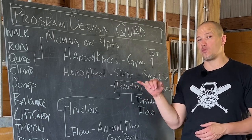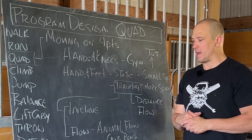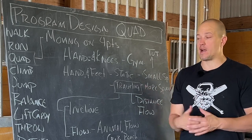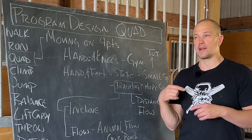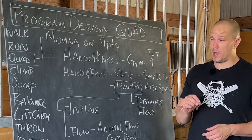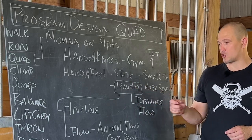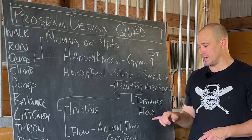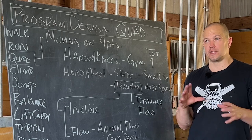Four minutes starts to get real hard, real fast. Anything above 90 seconds of quadruped movement on the ground in one direction starts to get very hard on most people because most people are not adapted to that type of endurance movement. It can make you fit pretty quickly with a very simple program. If you're not just traveling in a straight line and you want to travel in all directions, you get into the idea of flow.